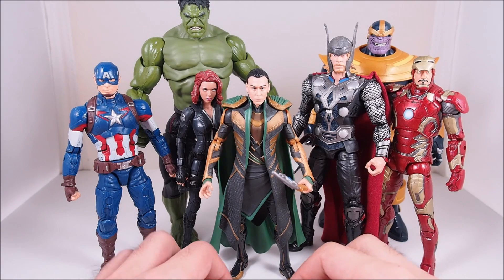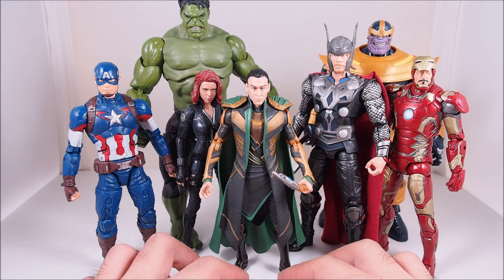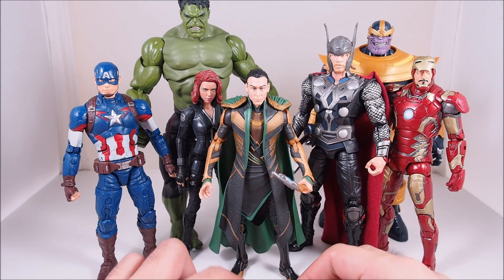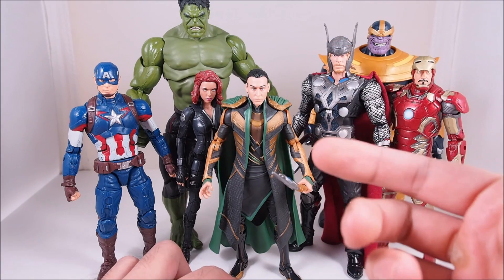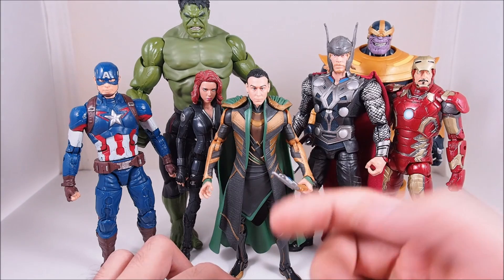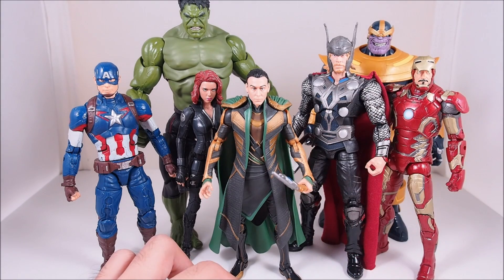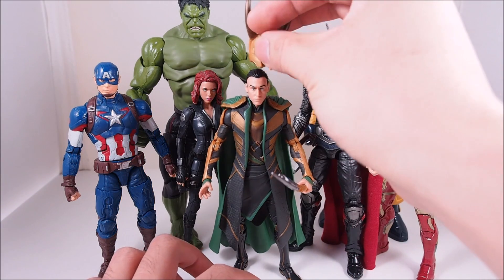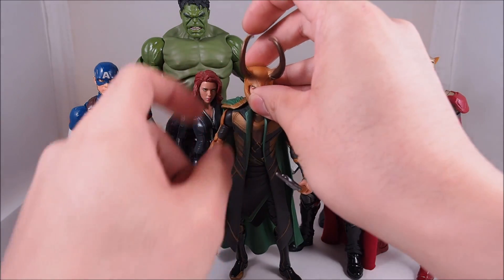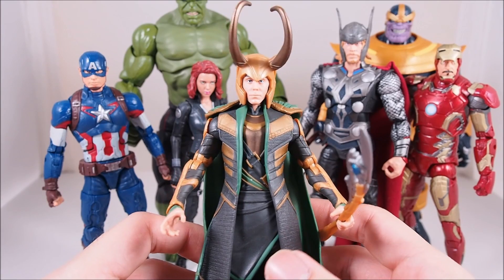Size comparisons: here is Loki alongside some of the other Marvel Legends movie figures, with Thanos in the background. As you can see, he's not that bad in height, though I do wish he was a little bit taller. The actor that plays him in real life is a pretty tall guy, so it would have been nicer if he was taller. You can put his helmet on to try to trick the eye into thinking he's a little bit taller.